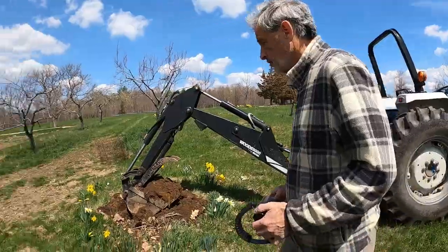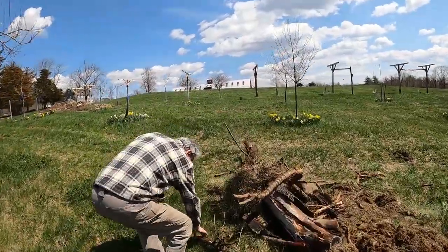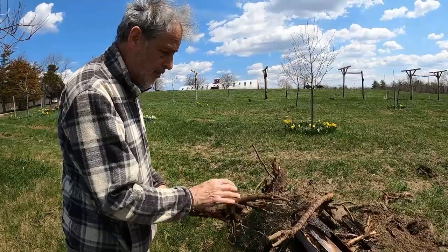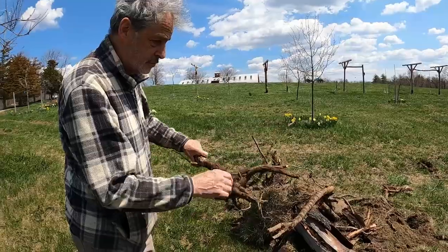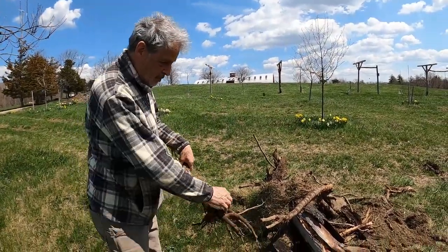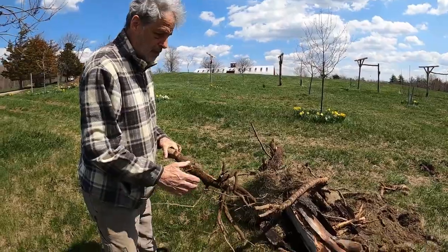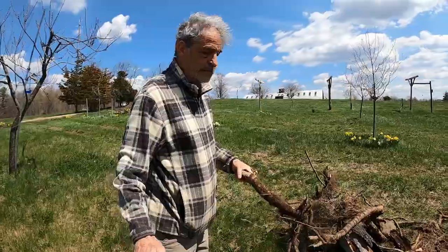So this is the stub I pulled out, and this gives you a little lesson about how important it is to spread the roots out when you're planting. You see how all these roots have gone in the same direction? It would have been better if this one had been pulled out one way and this one spread out the other way, so they spread out more to get nutrients, water, and to stabilize the tree.